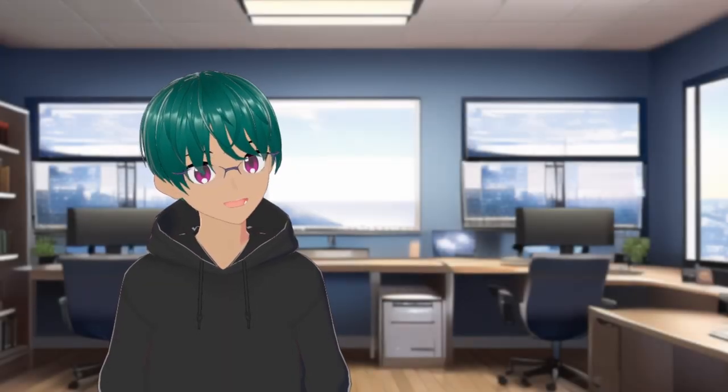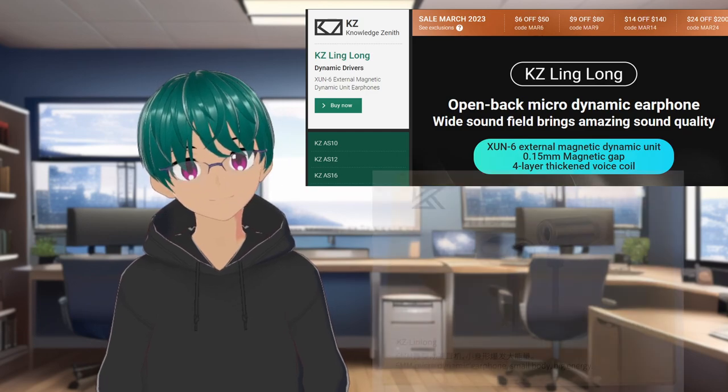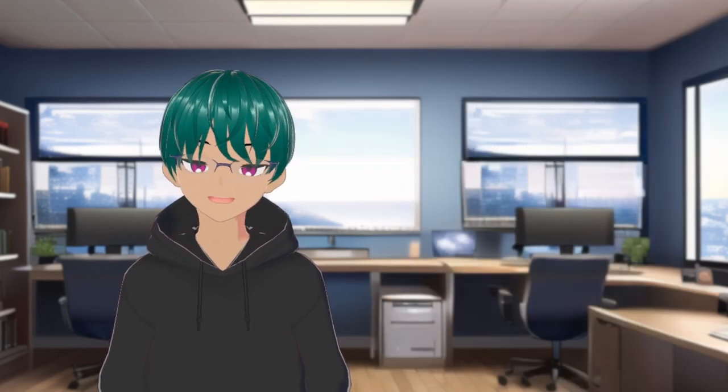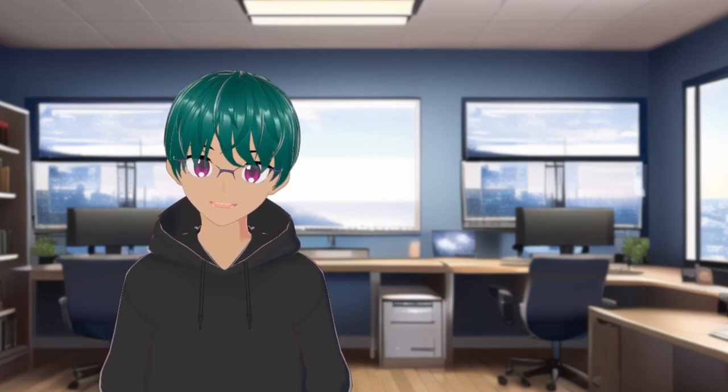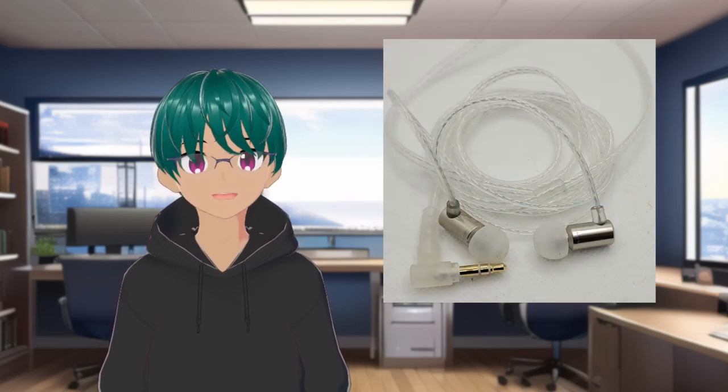The name on this is a little bit harder to pinpoint. The websites and all the marketing say Linglong, but then on the box itself it says Linlong, so I'm not quite sure what is the correct name — if it could just be a translation error. But yeah, this is the new $15 bullet IEM from KZ.